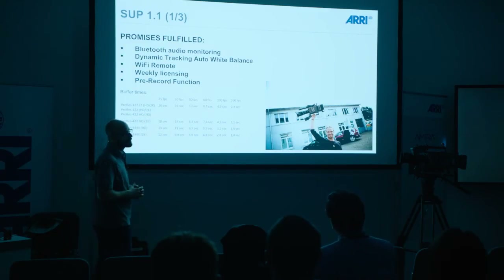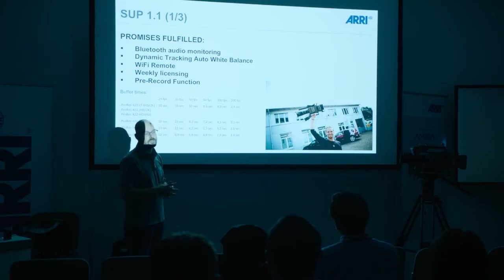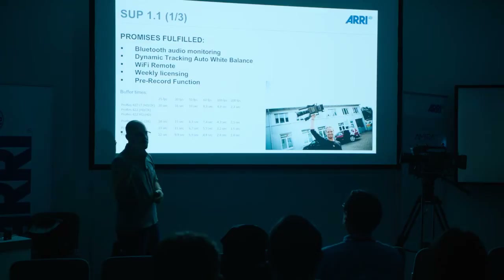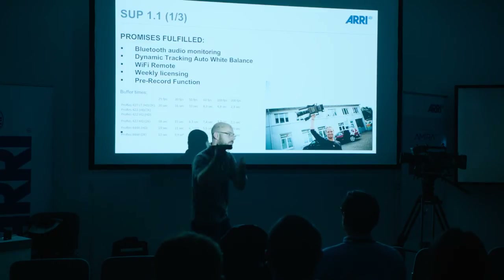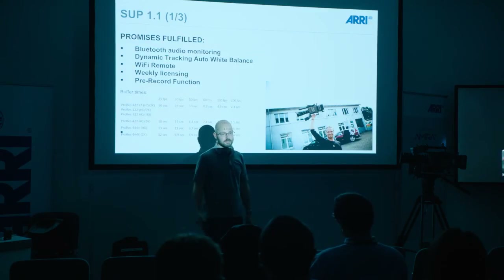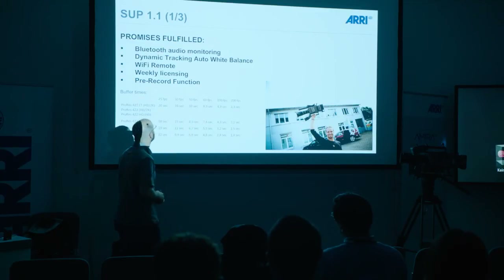The Bluetooth connection can also be used for monitoring, so you can listen to the sound that you've recorded. Often if you're an operator who has the camera on the shoulder and needs to take it down for some shots and back up, if you have a headset with a cable dangling off your ear you generally pull it out. For them, it's better to use a Bluetooth headset.